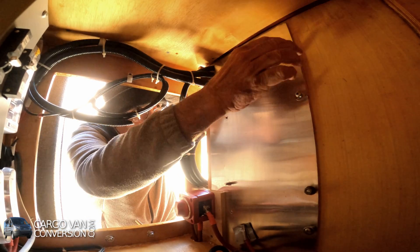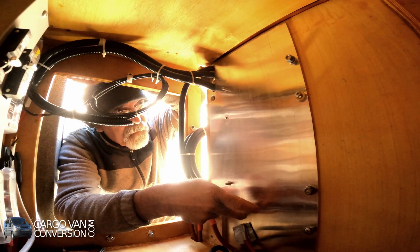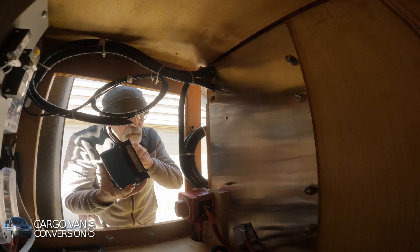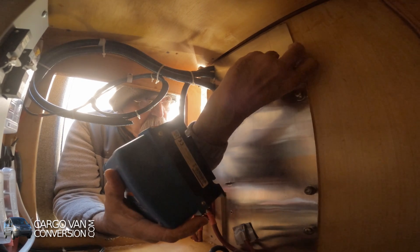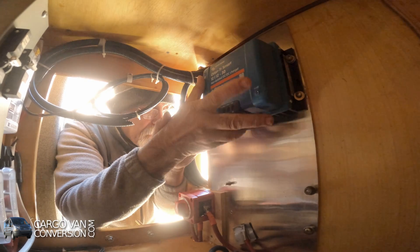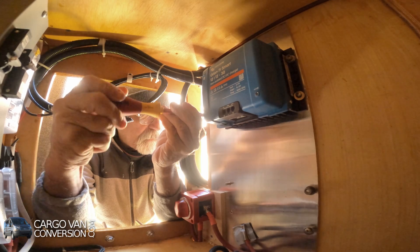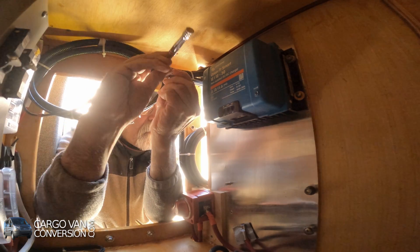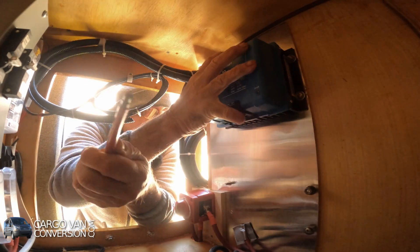I put some bolts in at the top two locations and two screws at the bottom — same thing for the controller. Now I'll get this washer in place, slide it in on one side, and then bolt it on on the other side. I'll use one screw on this side first with a washer and a lock washer.